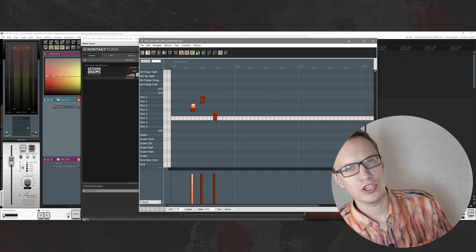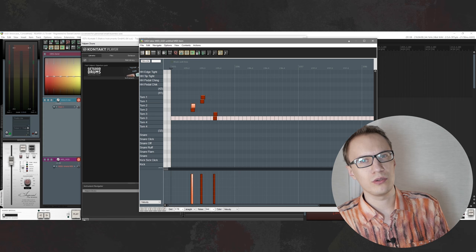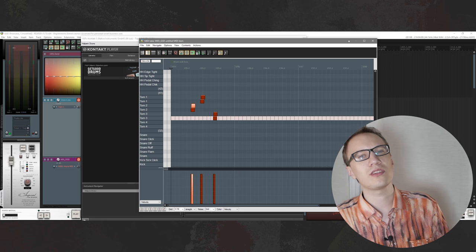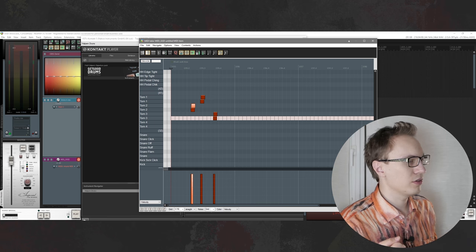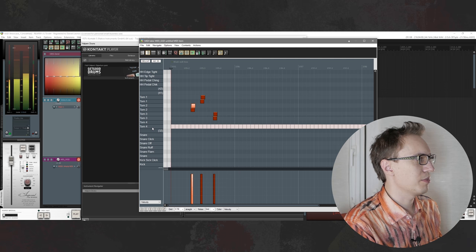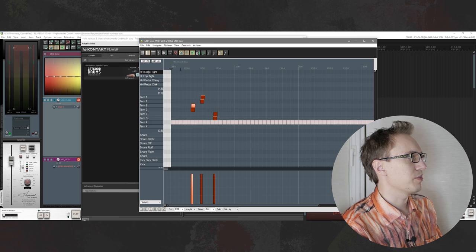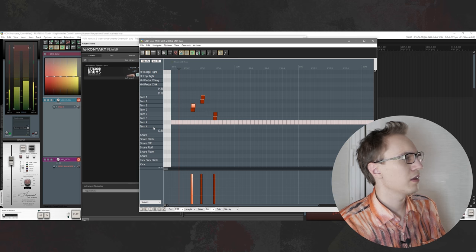With the toms I completely changed the layout. In the original MIDI map, higher-sounding toms were assigned to low notes and lower-sounding toms to higher notes, which didn't make sense to me, so I just reversed them. I also replaced those rim samples with duplicated tom samples, so both notes trigger the same sample — that way I can do flams on toms as well.